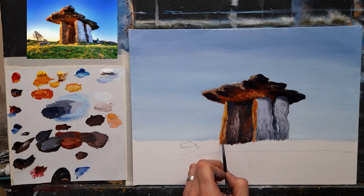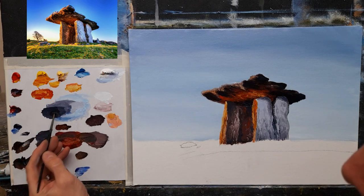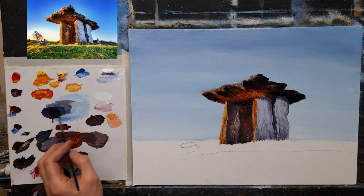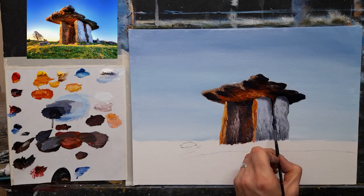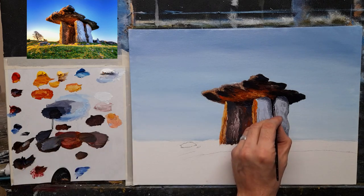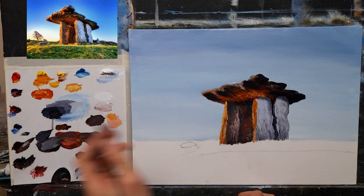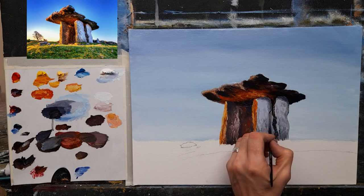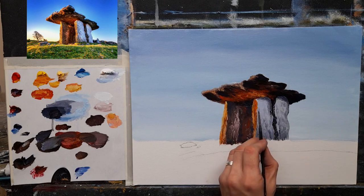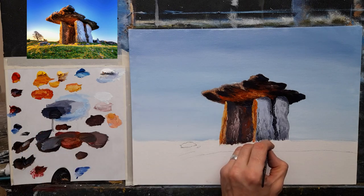Then I want to start getting some darks — I want to create some nice dark details. Some black and some crimson — I want to start creating some nice darks in here. I want to separate these two rocks, so I'm just going to create some texture on the rock in between, just to give them a little bit more separation. And one or two just along there — maybe even one or two along this one here as well — and create some along the bottom.